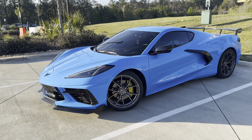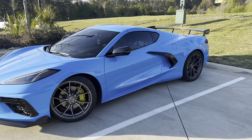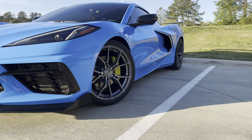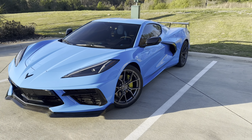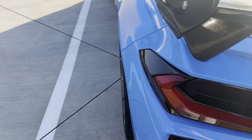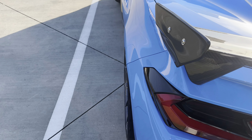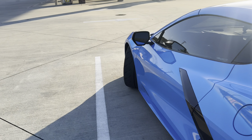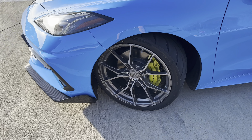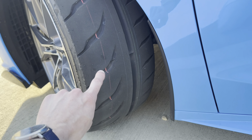Here we have it — I finally got the wheels and tires mounted. By the time I got them on it was too late for good shots, so here we are the next day in the sun. These things look freaking awesome — it completely changes the look of the car. These wheels finally fix the trash stock fitment on the C8; now the wheels are actually flush with the fenders.